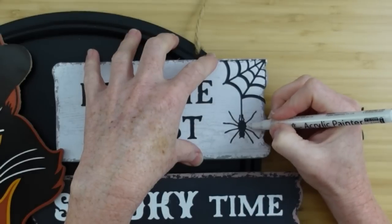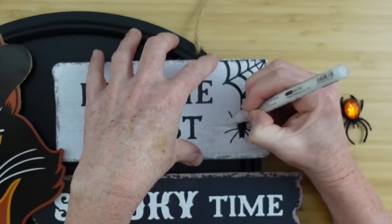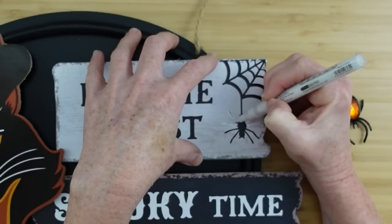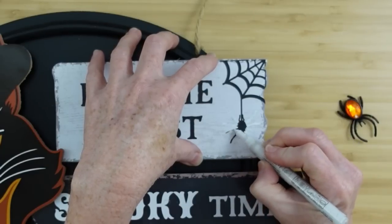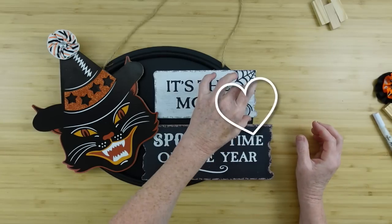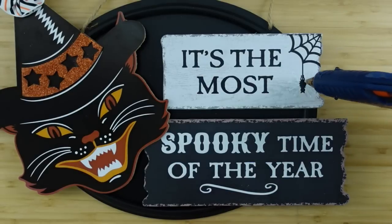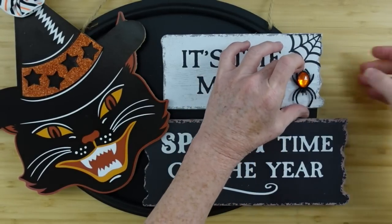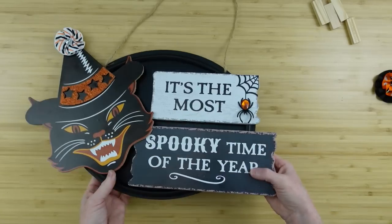Over here on this spider I'm going to use a white paint pen and cover up all of the legs. You could cover your entire spider if you wanted to. I'm going to put down a spider ring that came from Dollar Tree — I'm just going to cut the ring part off, and it will be perfectly ready. That's going to give it some more interest, more dimension, and the sparkle from the little orange stone is kind of carried over from the sparkle of the rhinestone.